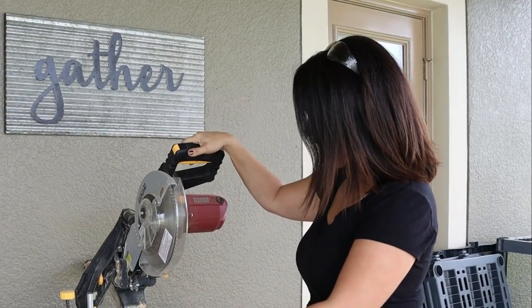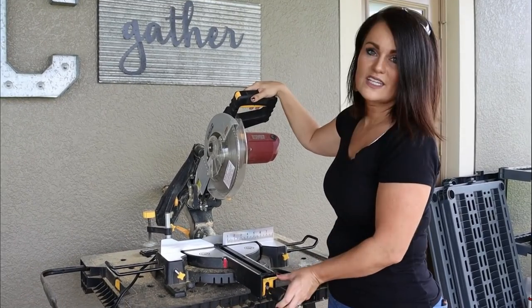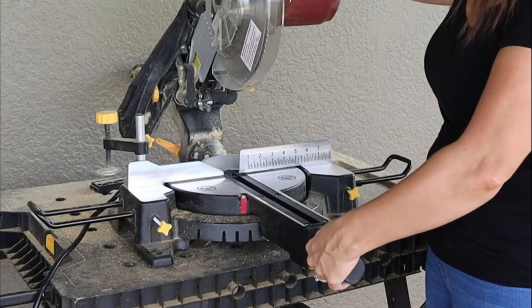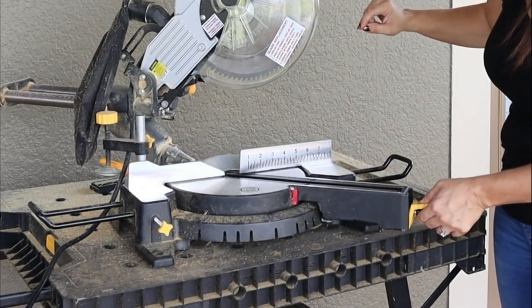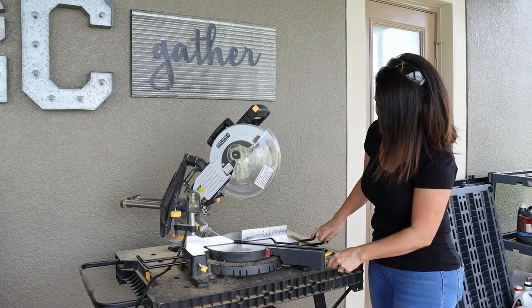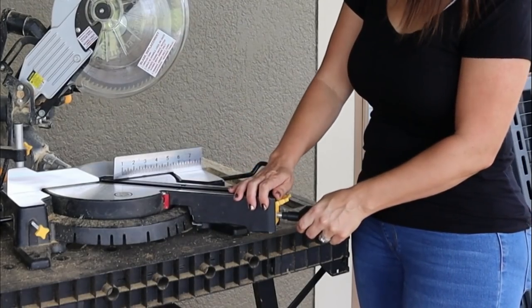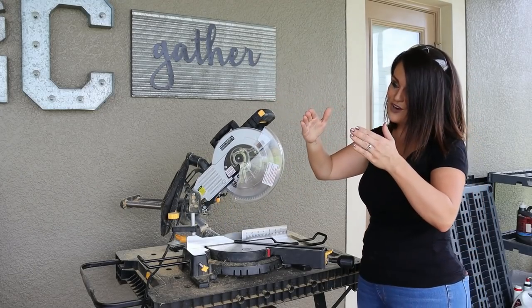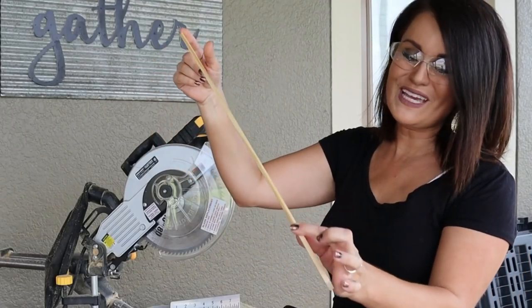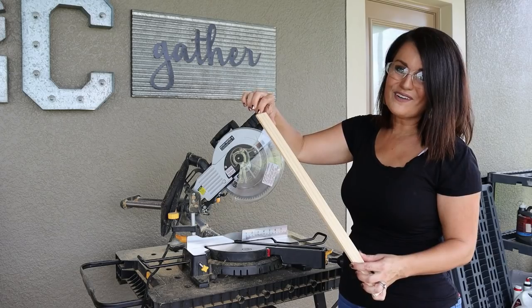We're going to make our barn door by mitering some paint sticks. We set our miter saw to 45 degrees by loosening the handle, moving the arm until the arrow lines up with 45 degrees, hearing it click into place, and then tightening it. That will cut a 45-degree angle, which is what we want for our square sign. Since the paint stick has a certain length, we don't have a lot of wiggle room.